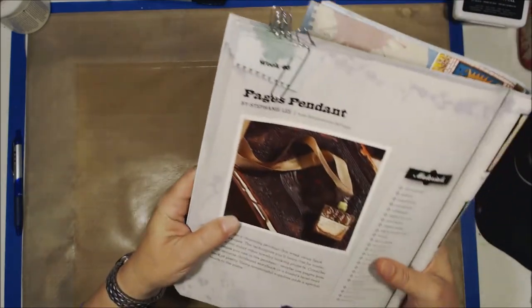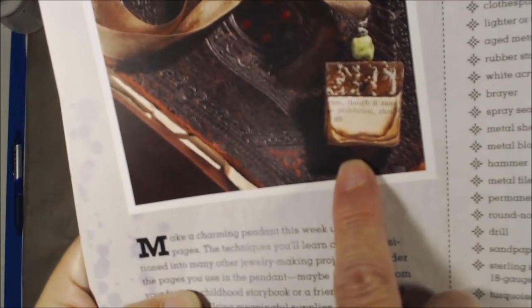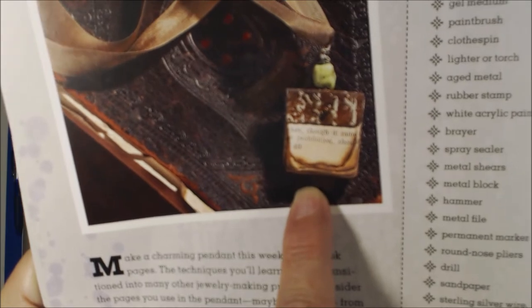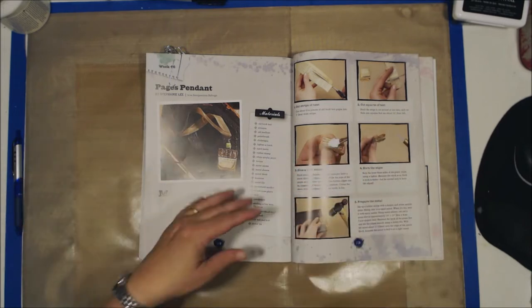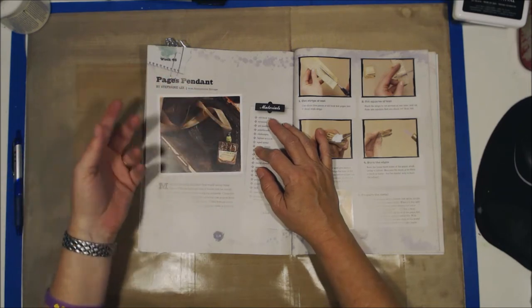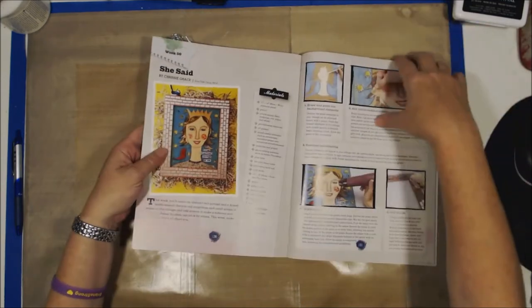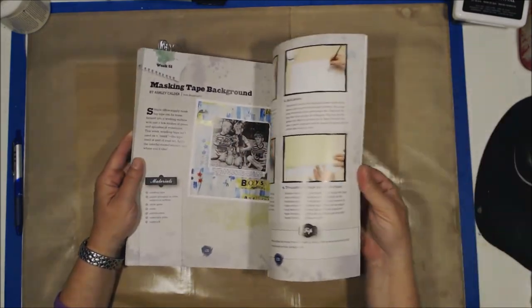And here's another one — I thought this was the coolest thing ever. Look at that. That is a book pendant — it's a pendant made out of book pages. How cool is that? So it shows you how to make a pendant and you could use it as a pendant for a necklace, or you can use it as a dangle thing on the dangly stuff that you hang off the back of your journals. How cool is that? And it's a masking tape background — I've done some really cool work with the masking tape background.